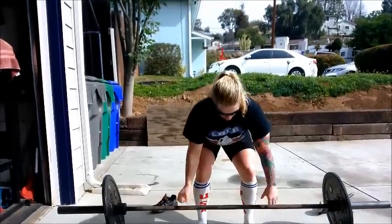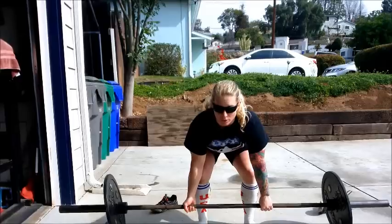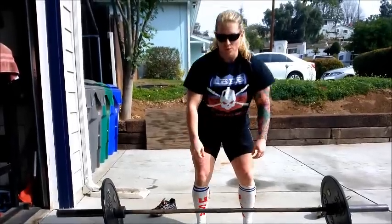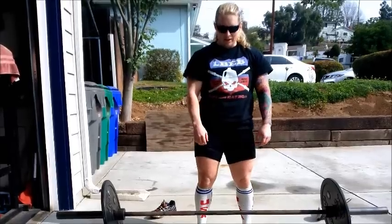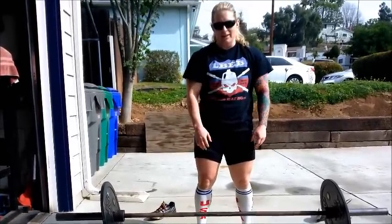It doesn't make a difference what hand you use over or under. I would just practice each way and pick whichever one is more comfortable to you. There's no need to do it both ways — you can just stick with one way, and that's it.